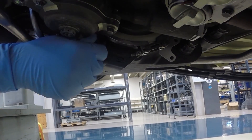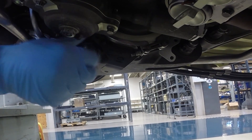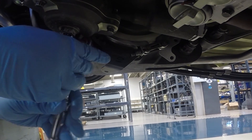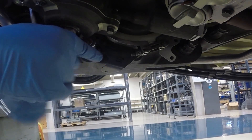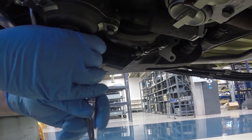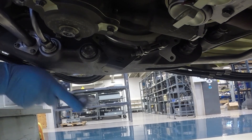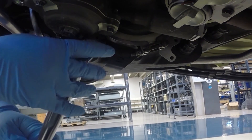We'll go ahead and reinstall the drain plug now. Once seated, we'll apply the aircraft maintenance manual specified torque value — safety wire is required — and complete any return to service confirmations required.